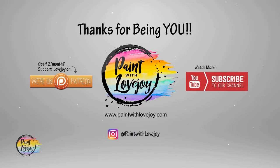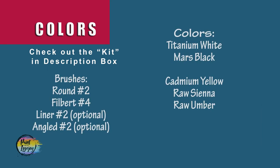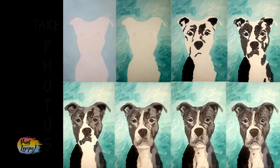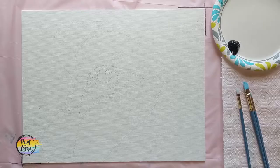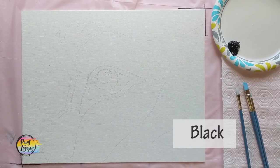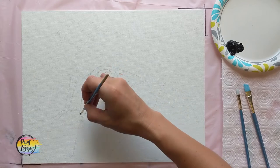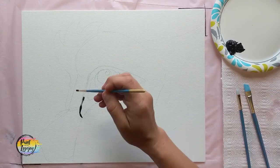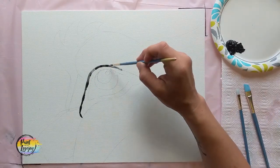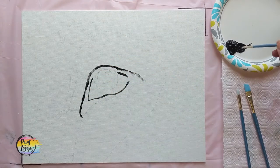Alright, go over to your setup, turn on your favorite music, and get all your supplies together. As always, make sure you take your progress photo. Once you have your traceable transferred to your canvas, we're going to use our small pointy brush and black paint to outline a few areas, and then use some dark gray or medium gray to define a few other areas. The two colors help place where we'll be putting our other colors as we go through the video.